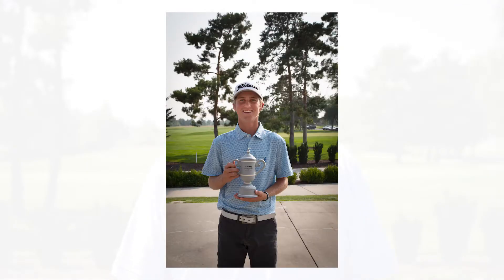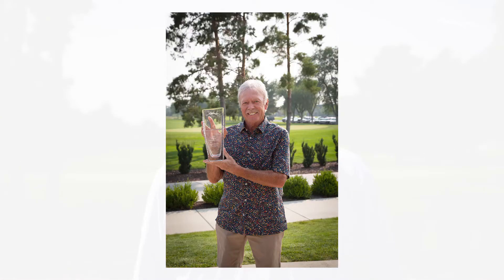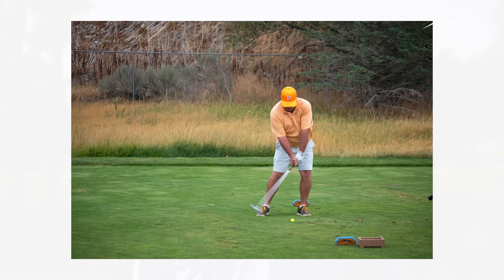Our junior club champion is Cooper Jones. Our super senior champion is Craig Peacock for the fourth straight year. Our senior club champion is Steve Bourget.